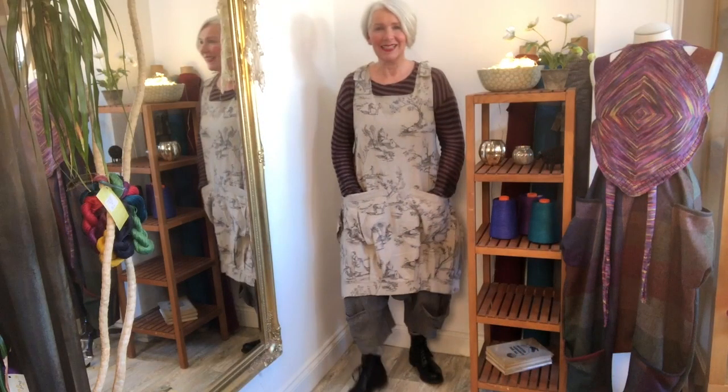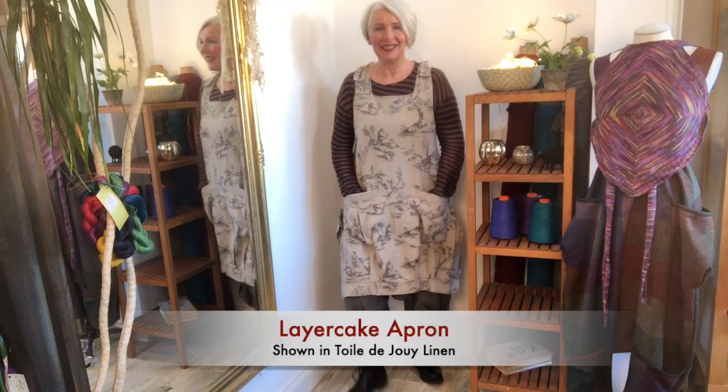A little freeze frame here at the start to give me a chance to tell you what I'm showing you. I'm wearing an apron on the tightest setting, so the tightest buttonholes, which pulls the whole apron up a little bit and creates a high-waisted look.